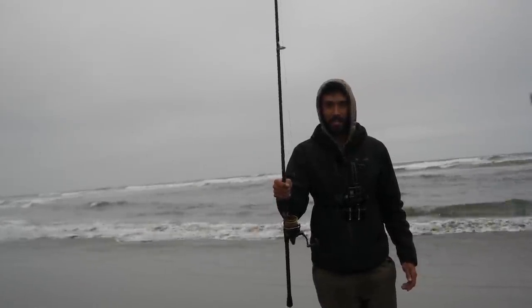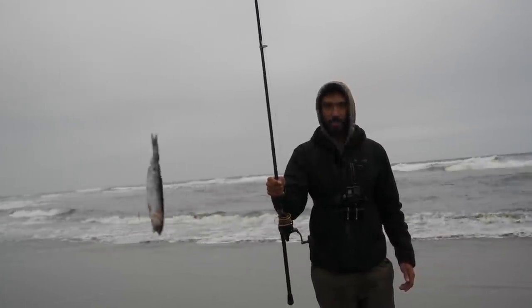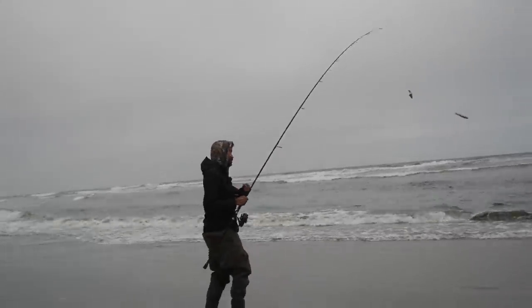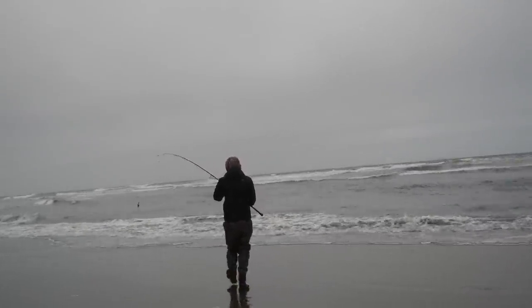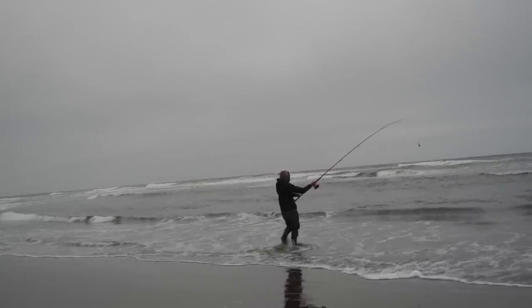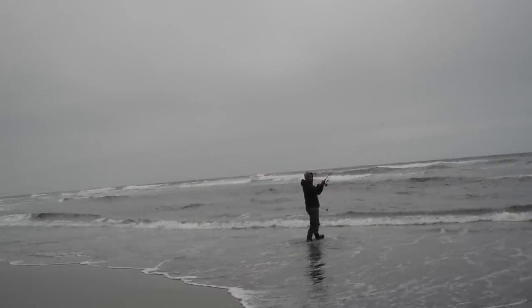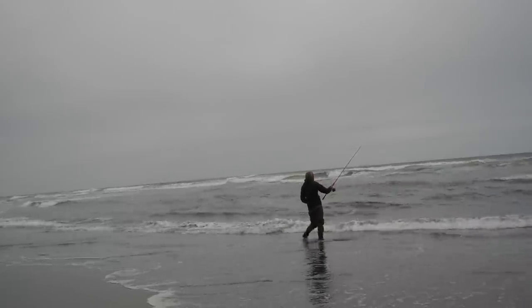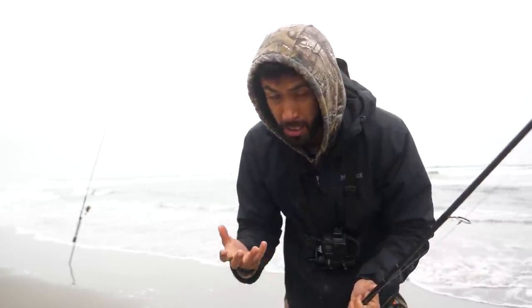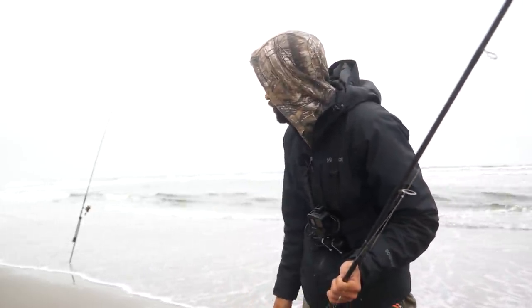Look at that thing right there — doesn't that look good? Looks so natural, just a piece of anchovy that just washed to the bottom of the floor. How could it not get bit by a striper? It's going to get bit by something — whether it's a striper, crab, perch, or smelt, something's going to bite it. I don't have any doubt that a striper will bite that anchovy, but I think there's more of a chance that a crab will take that bait off. I brought my net here — I might as well find some sand crabs, see if there are any soft shells and change it up.